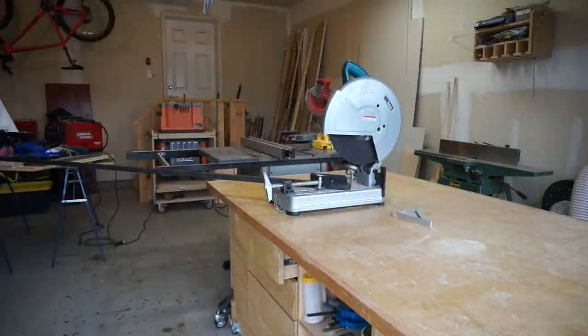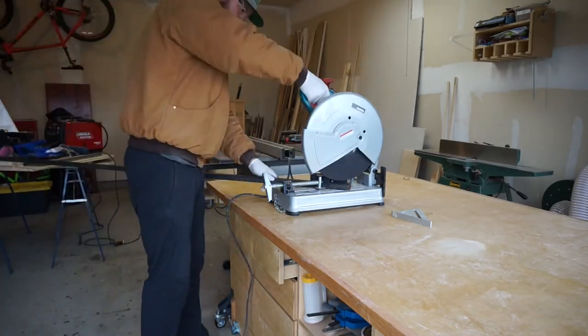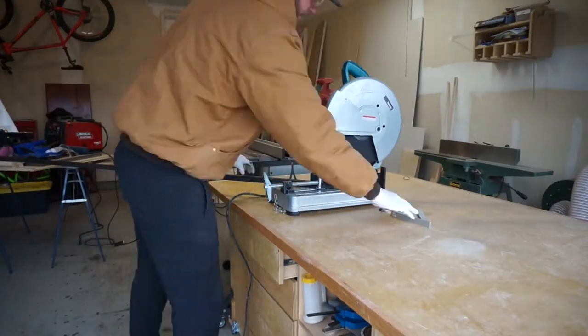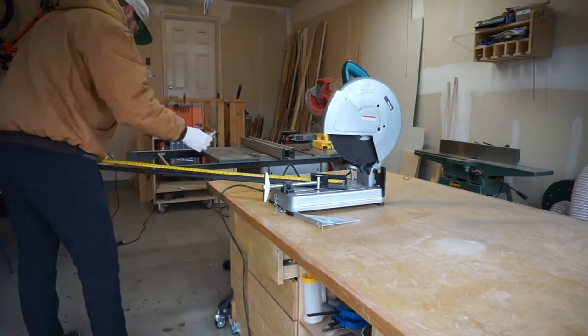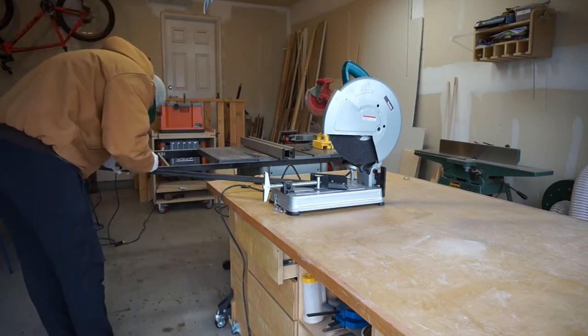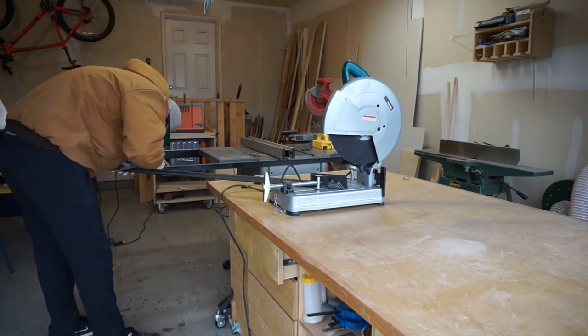The first thing I had to do was cut all of my steel for the outer frame. The outer dimensions are 4 feet by just under 2 feet. So I took out my Makita chop saw and got everything ready to go. After I made my first cut, I started to measure out for the outside length.